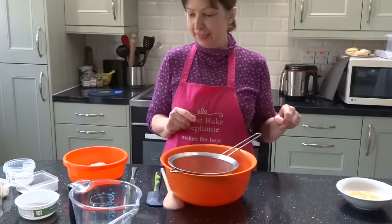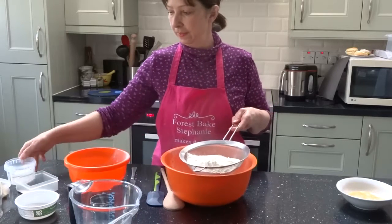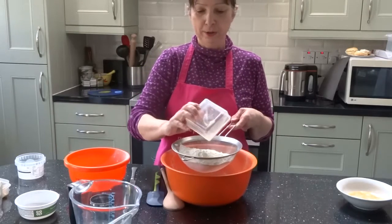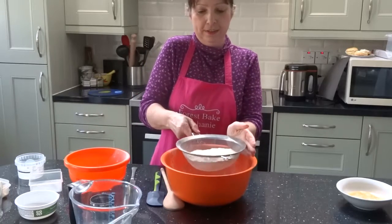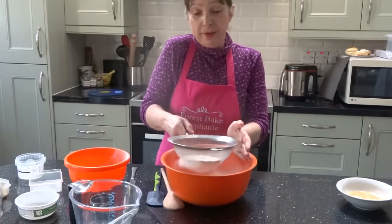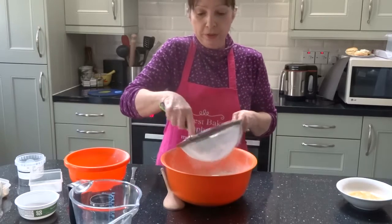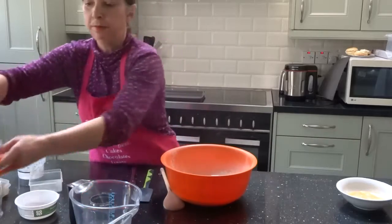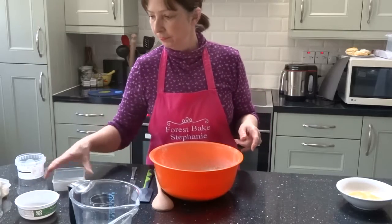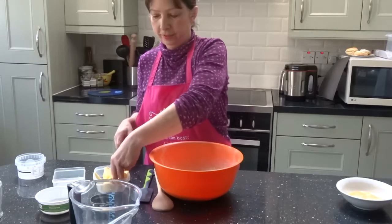Let's go ahead. First of all, we're going to sieve the flour, the salt, and the bicarb. The reason I like to make scones is because they're so simple - generally I've got all the ingredients, they're not fussy, they're not complicated, and they go down a treat. There you've got it - the sifted flour.